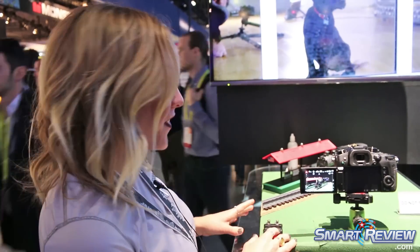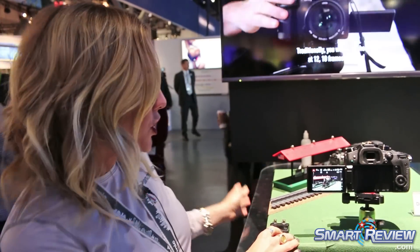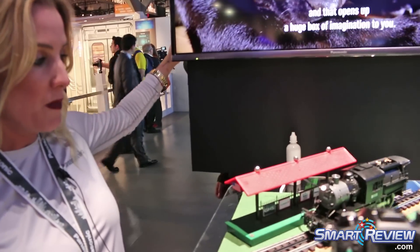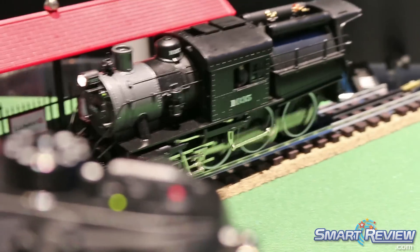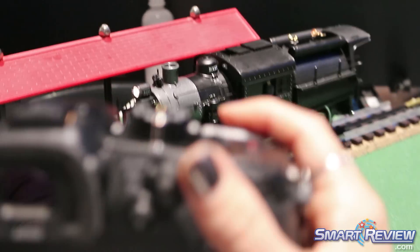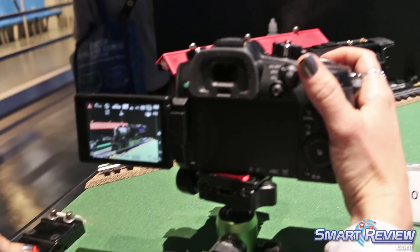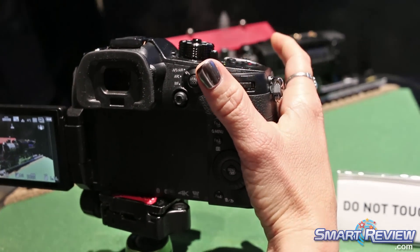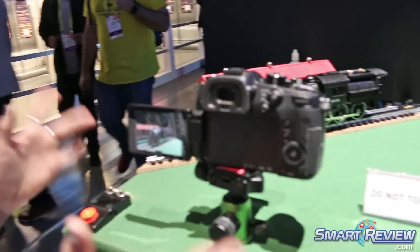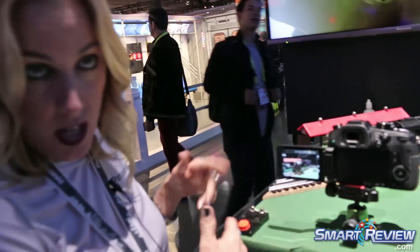Hi, I'm Parker with Panasonic, and here we have the GH5, our newest, most exciting model. At this showcase station we're demonstrating the 6K photo mode. I'm going to start the wheels in motion on the train and get some steam going. Once we get our steam, I'm going to take the video shot — we're getting 2 seconds. Every second is 30 still frames, so we're going to get 60 still frames, and then we get to go back and choose our favorite photo.